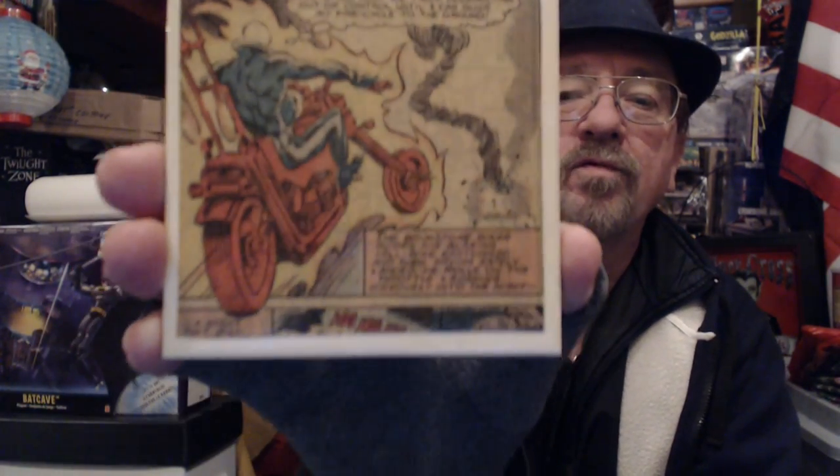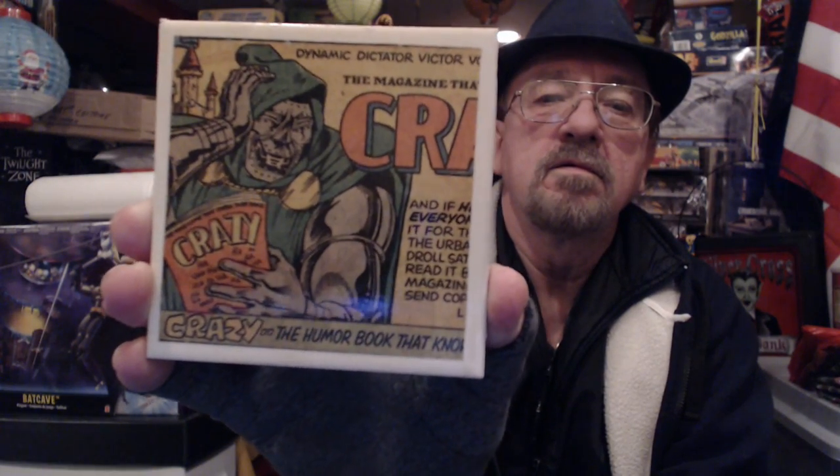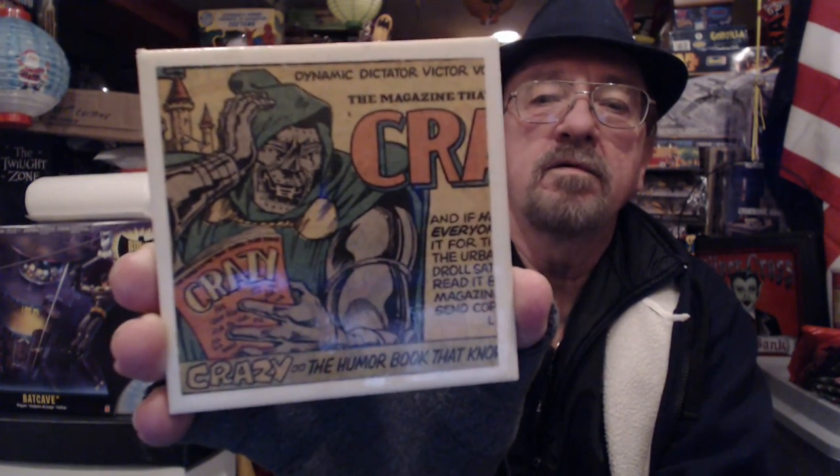He did about 20 of them. I'm just going to show you these here. There's the Ghost Rider. And this is from Crazy. There's Dr. Doom. So that was pretty cool. I'm using them too, Vince — right now, as a matter of fact.